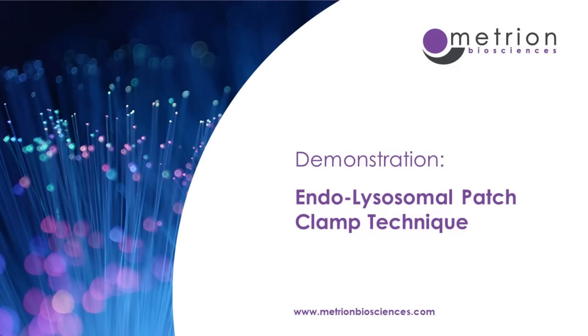Welcome to this video brought to you by Metreon Biosciences. We demonstrate how we perform the endolysosomal patch clamp technique to enable the study of ion channels found on the lysosomal membrane.